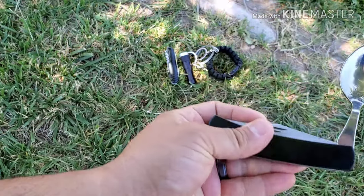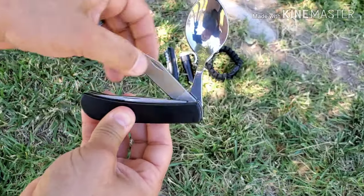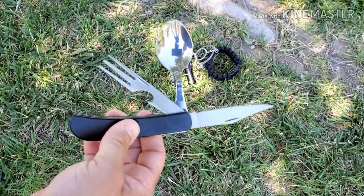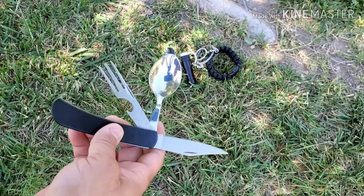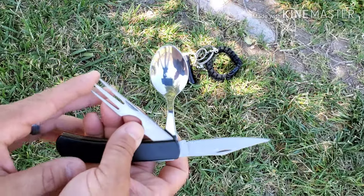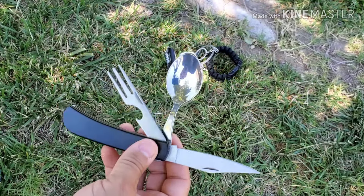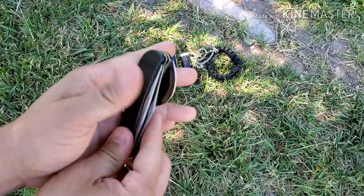Next I want to show you the cutlery set. It has the spoon, the knife, and the fork — how cool is that! The only thing is it's not separate pieces, but it works well. The fork is decent, the spoon is in good shape, and the knife is pretty good for cutting. Overall a great addition to someone's food set — you can take it out separately or keep it within your kit.